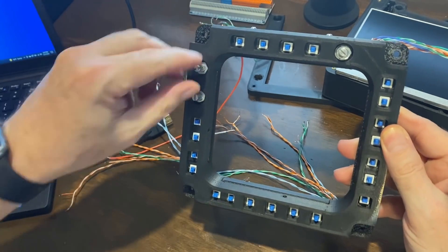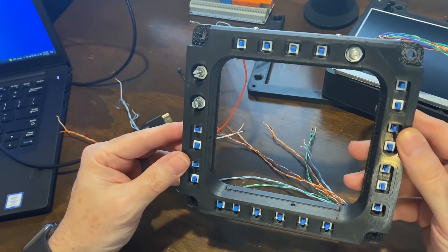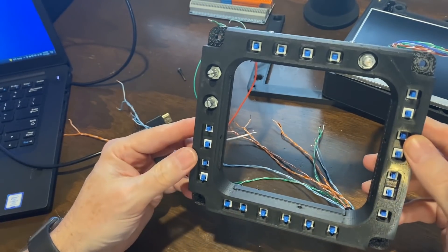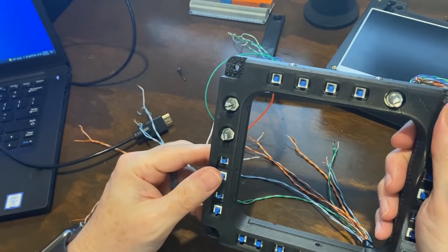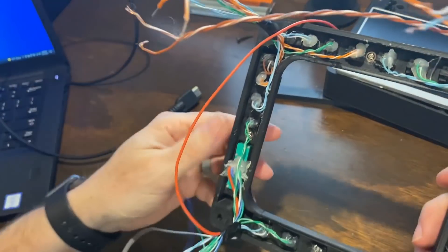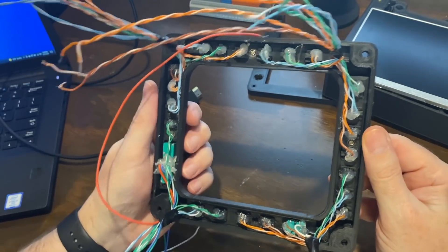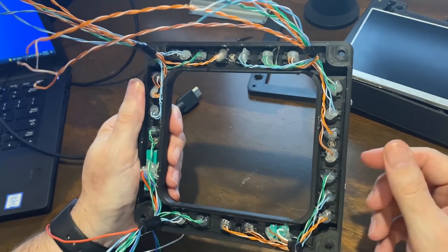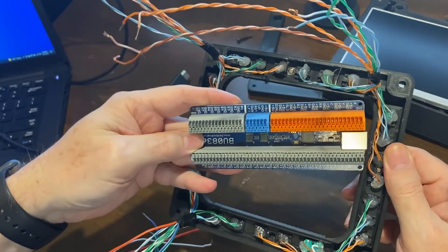Originally I was going to use an Arduino controller with an actual three-way position switch, but when I started the wiring with the button matrix and Arduinos it was just too much trouble — you basically have to have two wires on each contact. So I gave up on that. I have an extra Leo Bodnar board right here and I'm going to end up using it instead.